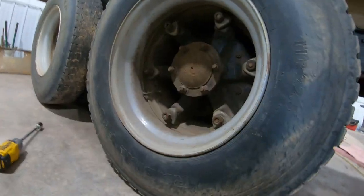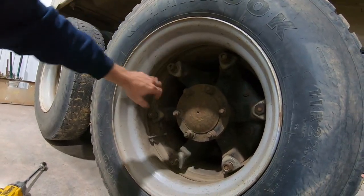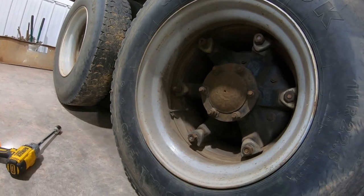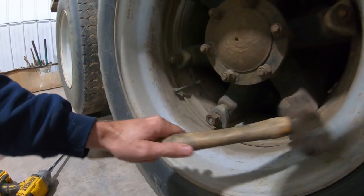Super easy. I left those on there about that far, because you're going to knock on them — hit those out — just so they don't come flying out at you and hurt you. Here we go, I'll grab a hammer right here and tap on each one of them.